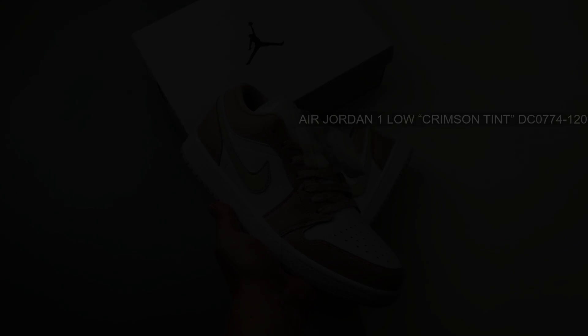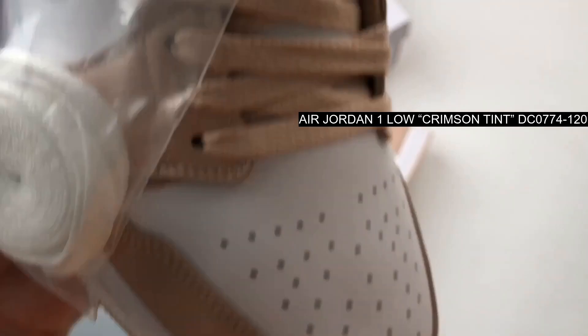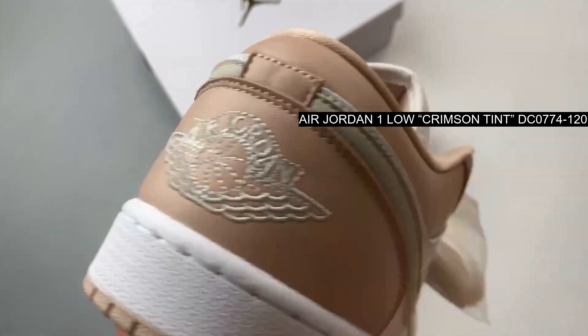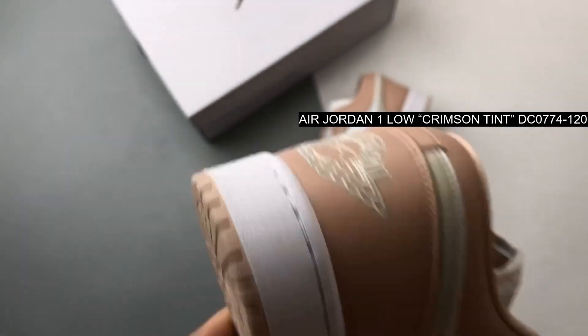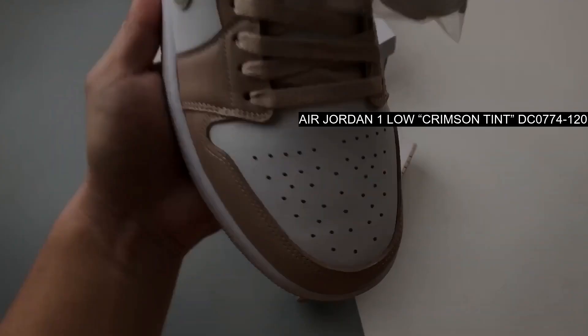This soft hue is skillfully applied, giving the sneaker a fresh and modern feel while staying true to its heritage. Complementing the Crimson Tint is a light gray tinted swoosh, providing a subtle contrast against the white.